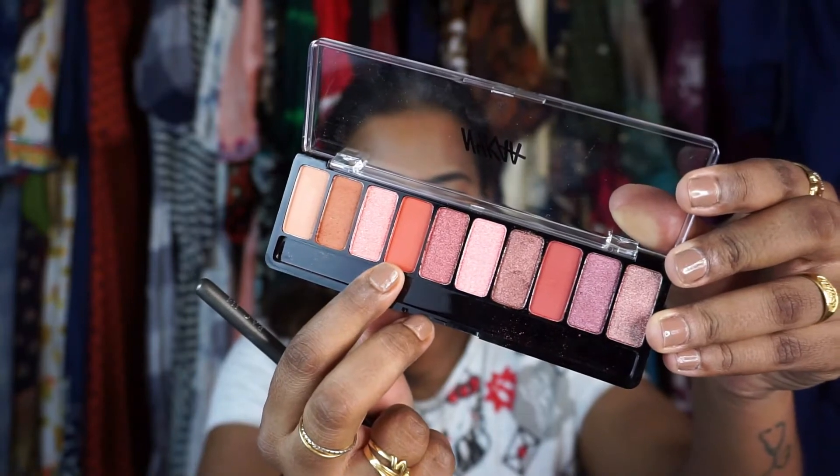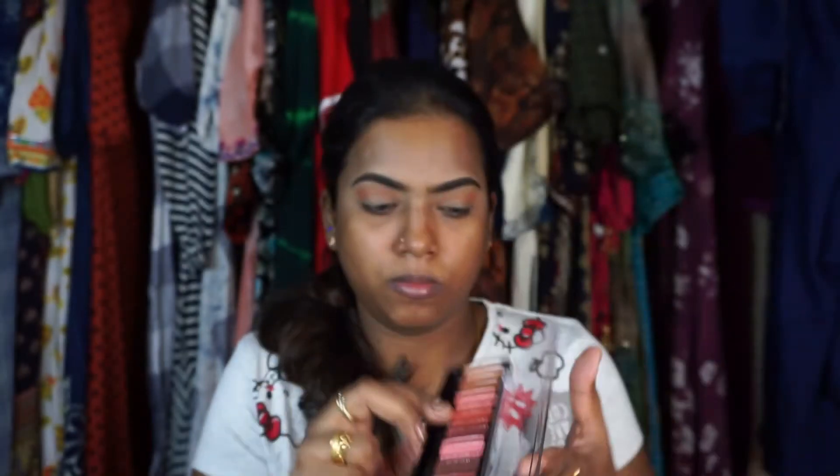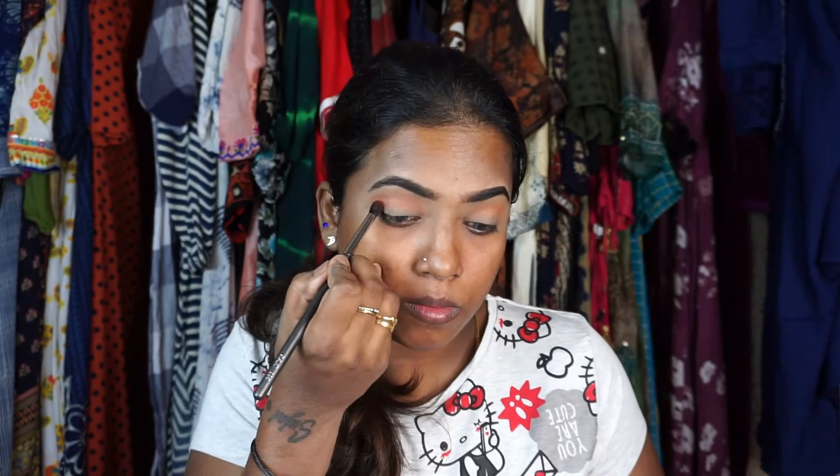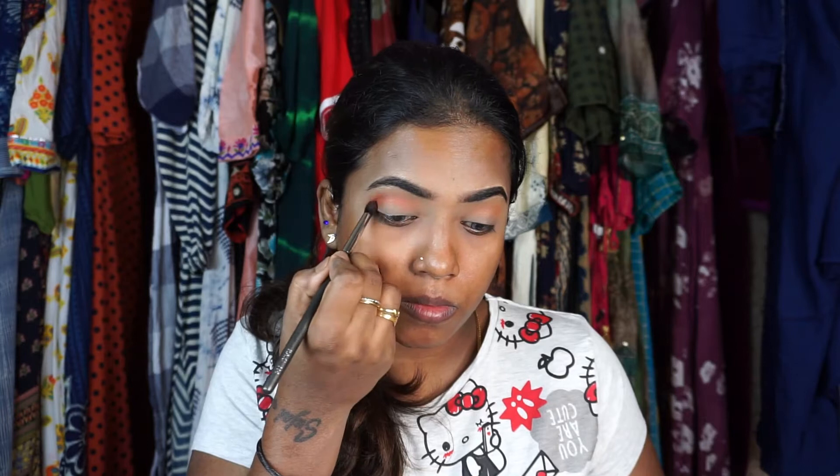Using the second matte shade as a transition shade, and taking a slightly deeper shade in a more pointed brush to intensify the crease. Blend really well.